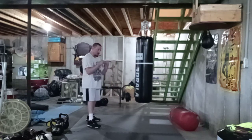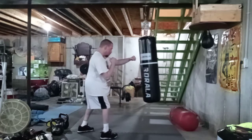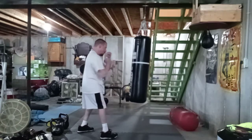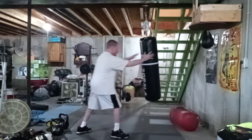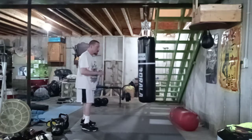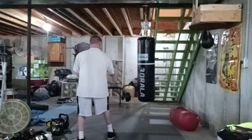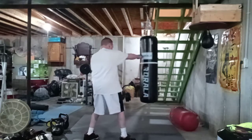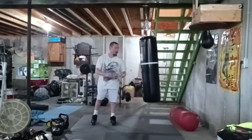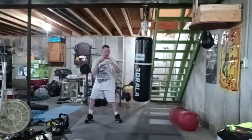What you're going to do is — somebody throws a punch, you're going to block, punch, punch, hook, and knee. Again, we're going to step to the side, pivot, punch, punch, hook. Same thing on the other side — we're going to do an inside parry.